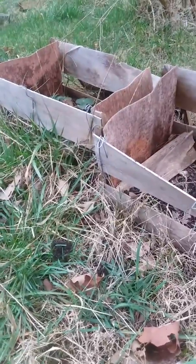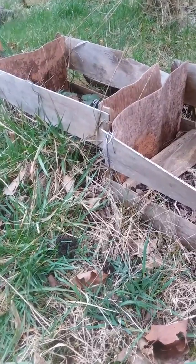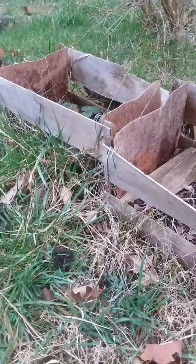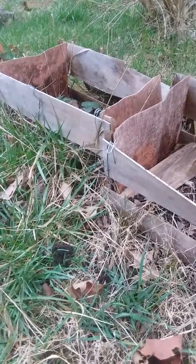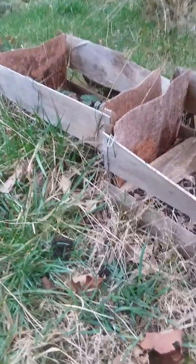Hey guys, WinKidsNanny here. We're back in the berry patch this afternoon, getting to the bottom of things with the blackberry or raspberry canes I got last year — I don't remember which it was.